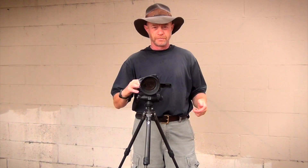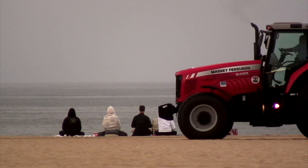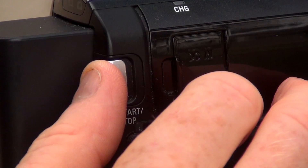Don't rush it. Never rush a shot. Start, wait three seconds — two, one, action. Get your shot, then count three more seconds — one, cut.